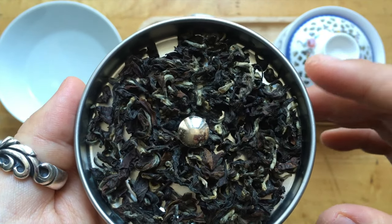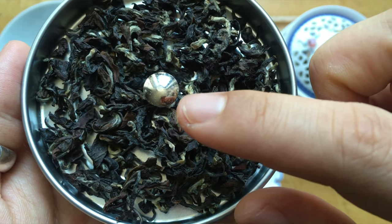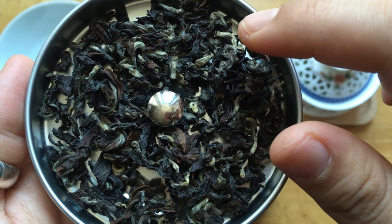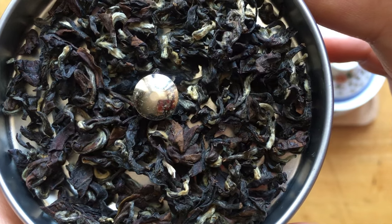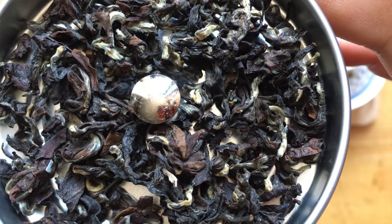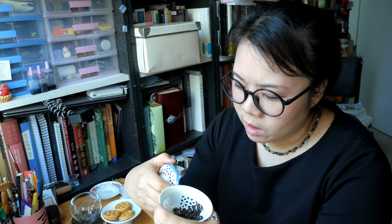Baiho Oolong, as you can see, has various kinds of colors — a real variety of colors in here. This is actually called five color tea sometimes, because it has bright color, yellow color, and dark color. They say if it's a good Baiho Oolong, it should have five colors.